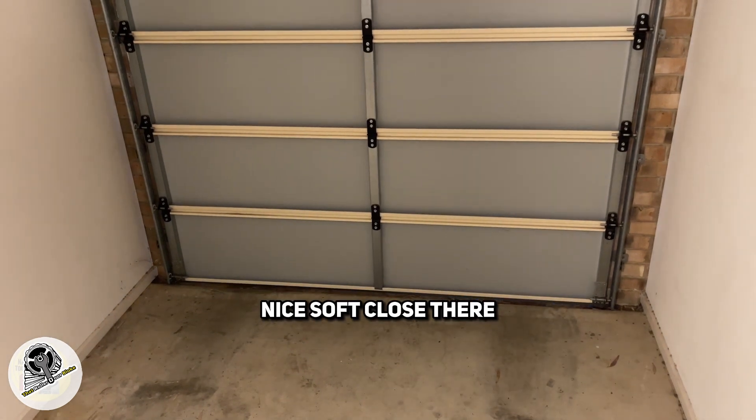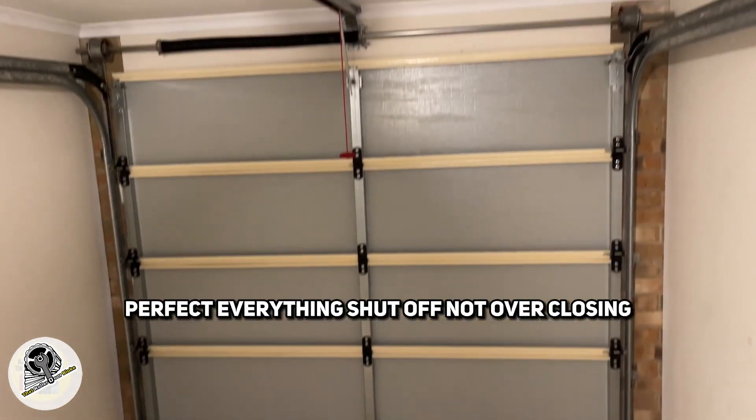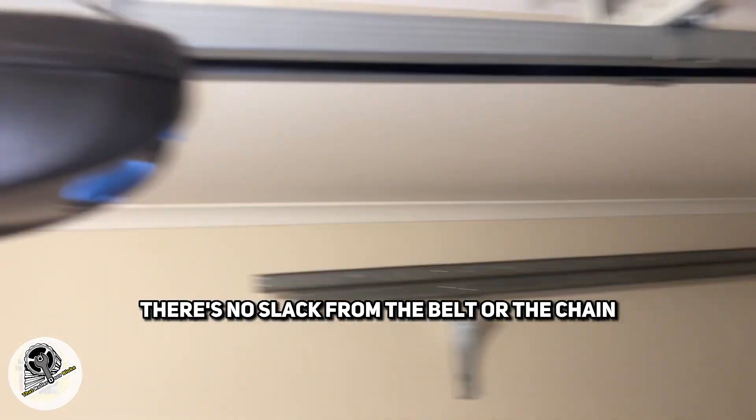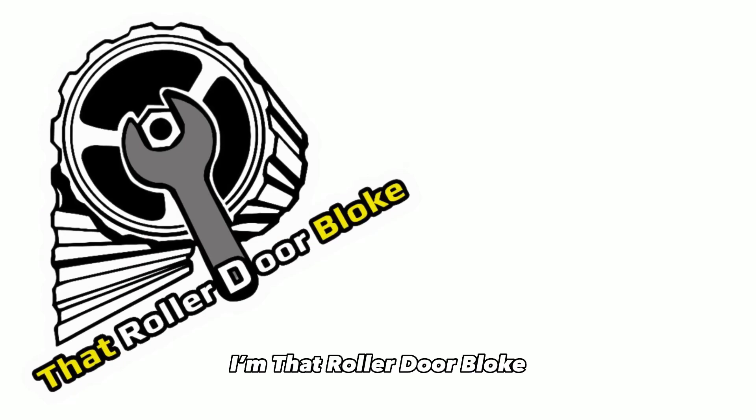Nice soft close there. Perfect. Everything's shut off, not over-closing. There's no slack from the belt or the chain. Beauty. I'm that Rolador bloke — thanks for watching.